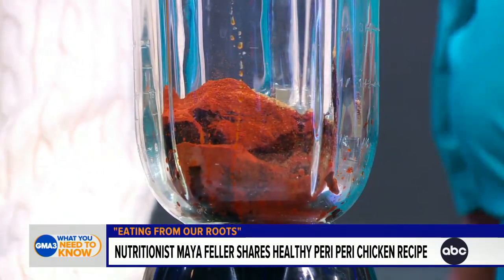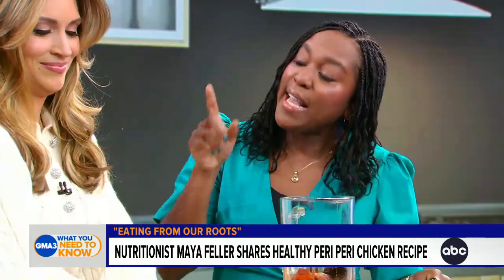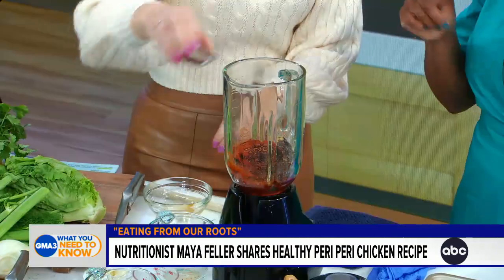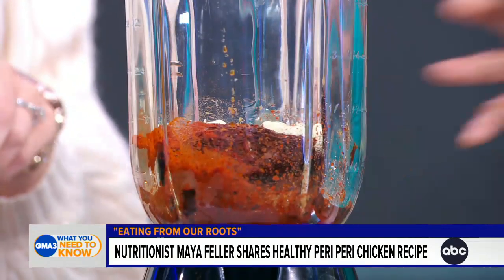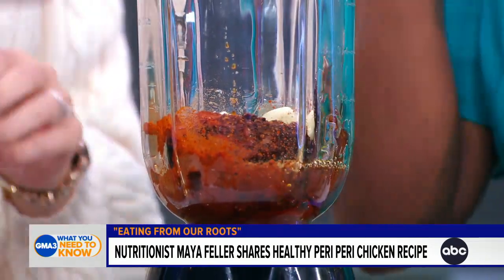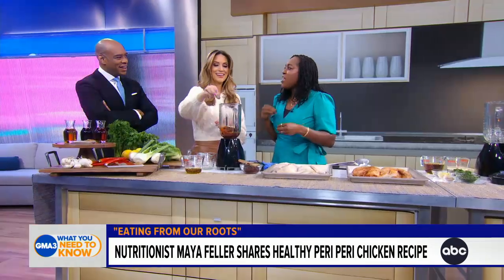All the different spices for this peri-peri chicken have been inspired by Portuguese flavors. Those flavors actually came to Portugal through colonization by Mozambique and Angola. This version has a little bit of heat, but it's milder than the African version.